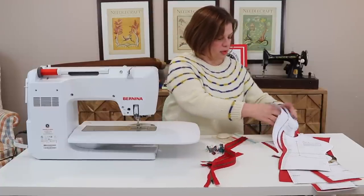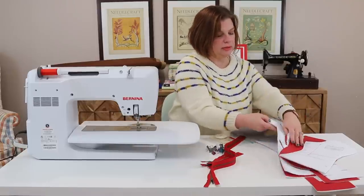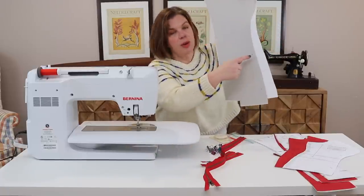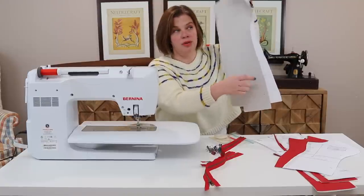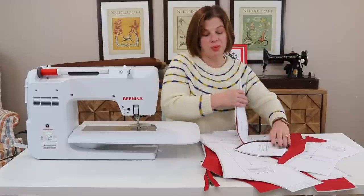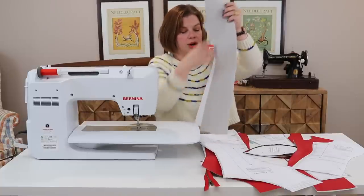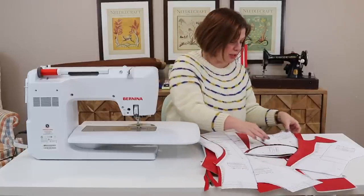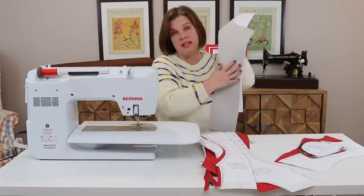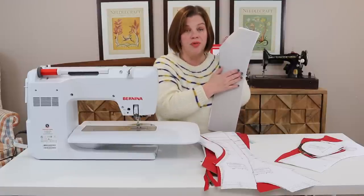The pattern pieces we're using today: you're going to need piece one — just one of those — and it should be completely interfaced on the back. Make sure you have your pocket dots marked. If you're making View A, you'll also need your single piece two, which is the middle front. Piece one is the right center front, piece two is the middle front — both should be fully interfaced with pocket dots marked.